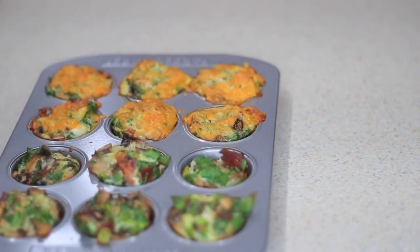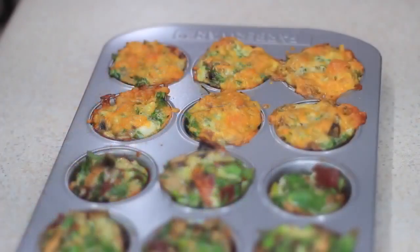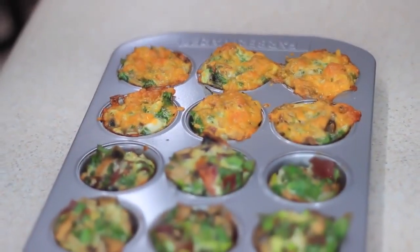I'm popping these in the oven preheated to 350°F for about 30 minutes, depending on how crispy you want yours — just keep checking on them. I left mine for 30 minutes and ended up loving the results. If you like your eggs a little bit crispy, leave them in there for 30 minutes.